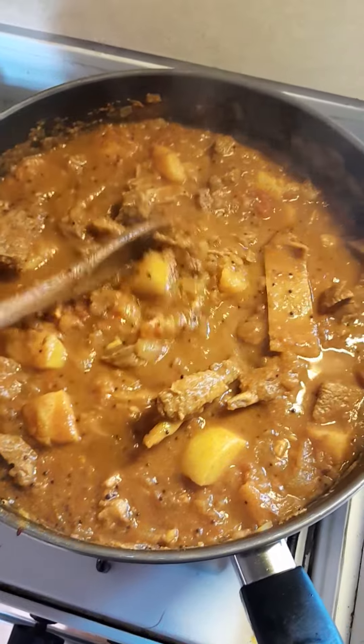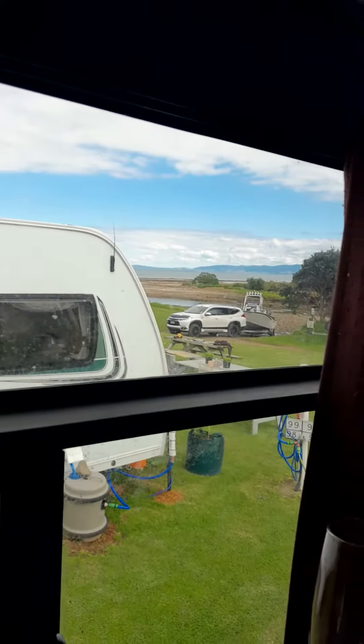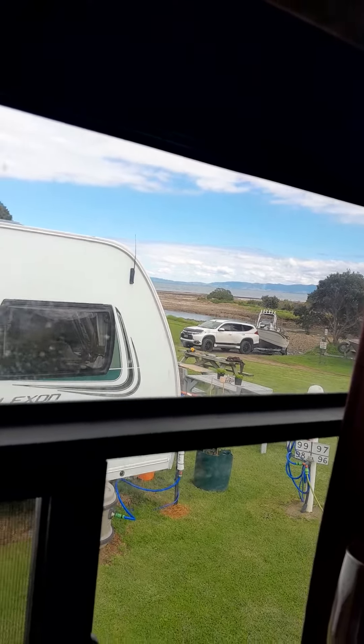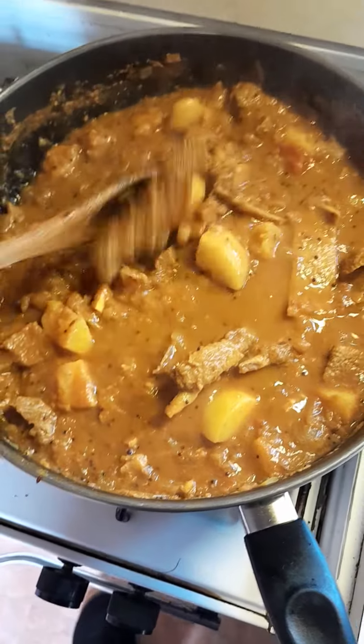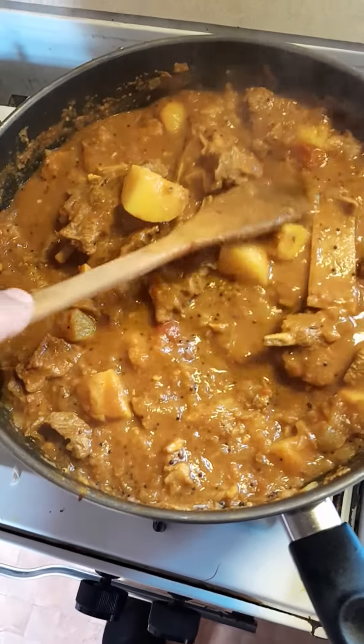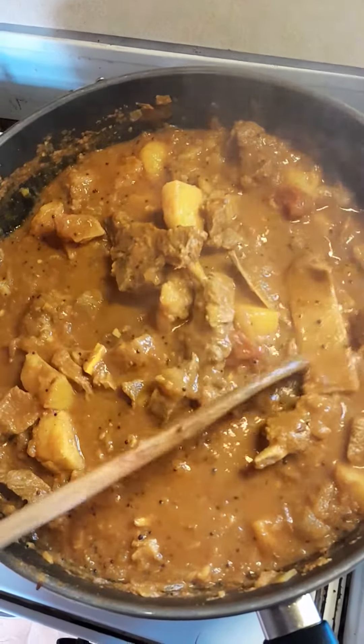My friends, I am living the curry dream. Lovely day out here on the Coromandel, fish galore. I've got a beautiful curry happening here — started off with mustard oil, and I put cumin seeds and mustard seeds in.